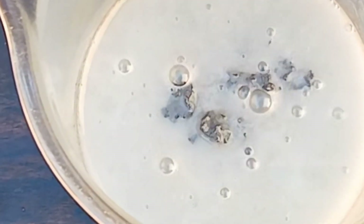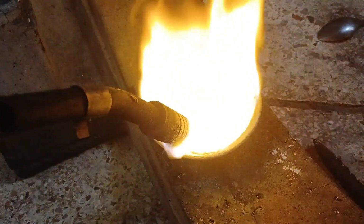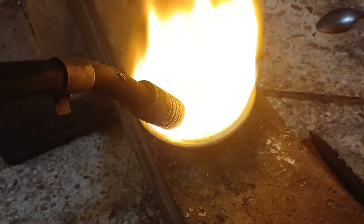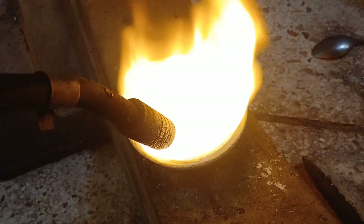Place the lead-gold alloy in a cupola, a porous container. Heat the alloy again in a furnace. The lead will oxidize and be absorbed by the cupola, leaving behind pure gold. After cupellation, what remains in the cupola is pure gold.